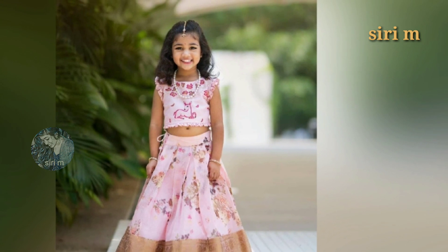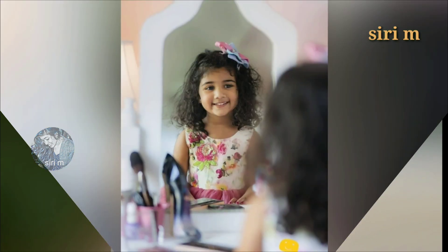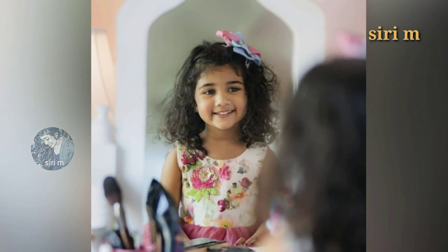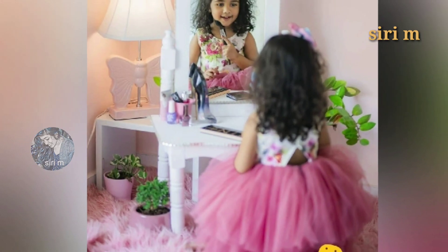Here are the beautiful photoshoot photos of Allu Arha. The photo poses are very cute and beautiful, and especially the outfits are very cute. So must see all these beautiful photoshoot poses of Allu Arha. I hope you definitely like these photo poses.